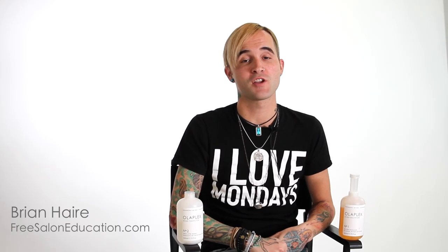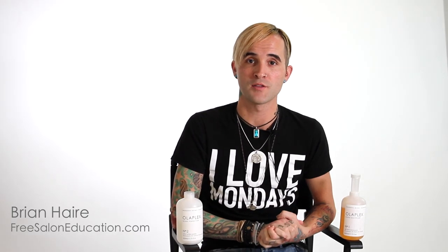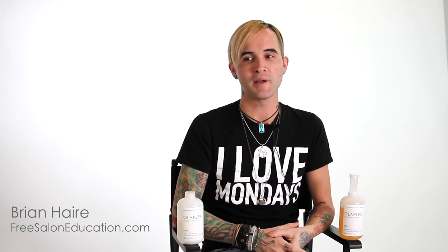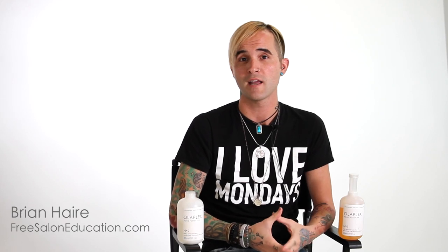Hey guys, Brian Hare here for presaloneducation.com bringing you our product review on the new product Olaplex. It's new to us anyway — it's been around a little bit, and I was excited because I was hearing about it and reading about it. As a colorist, I got really excited by the claims that were made, so I really wanted to get my hands on it and give it a try.